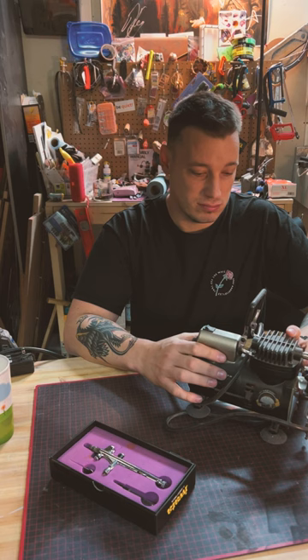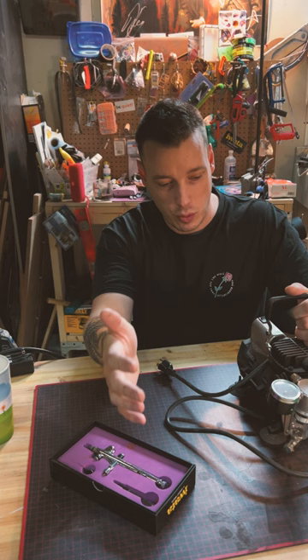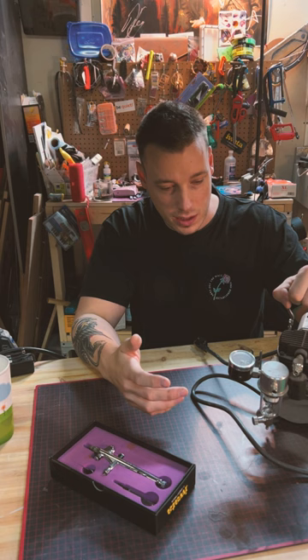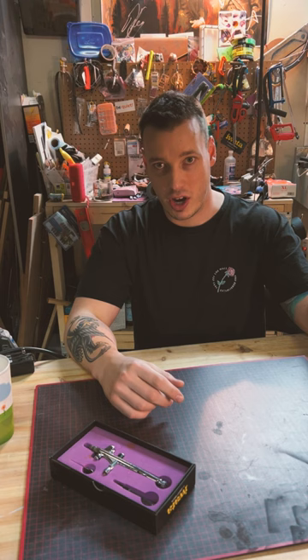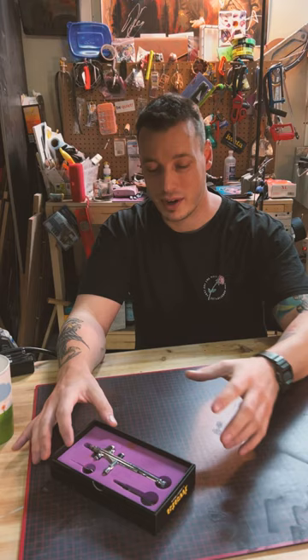I've used this little Iwata Studio Series compressor for three or four years, and I'm not sure what happened. I traveled with it — took it down to the States — and when I came back, I plugged it in, everything set up, and just nothing. I called Iwata and we troubleshot a bit but couldn't figure it out. I think during travel I did something and broke it. In the meantime I've had just a plain compressor with no airflow regulation at all — it fills the tank, you pull the trigger, and air shoots out at maximum pressure. That really isn't what you need when airbrushing. What you need is control.